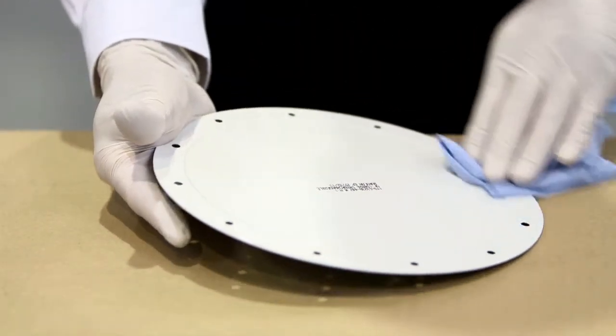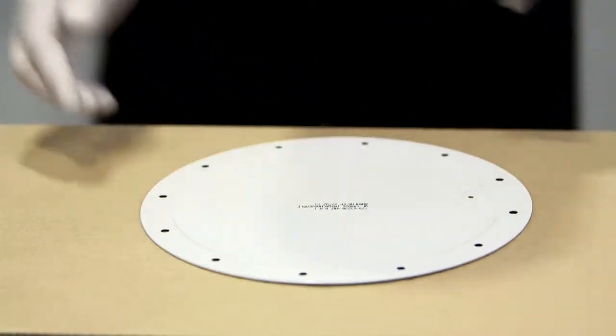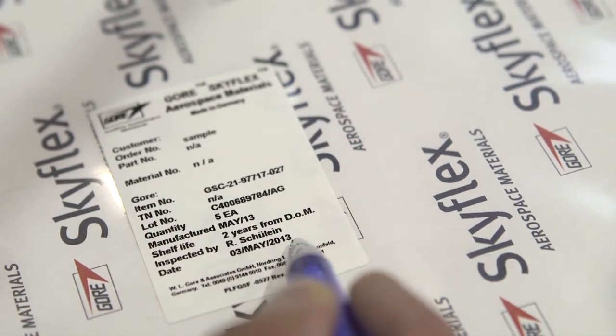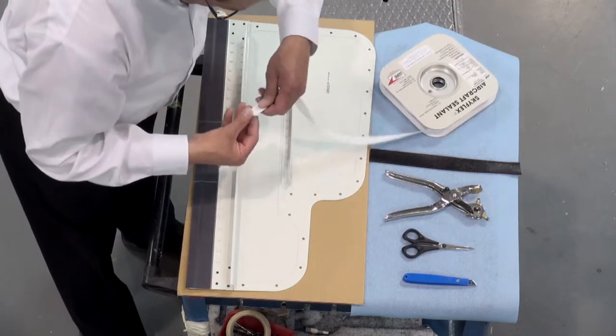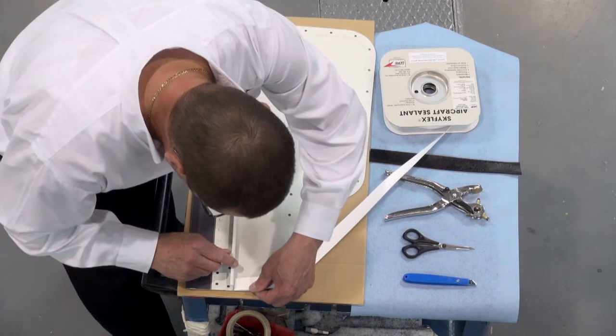Surfaces should be cleaned with an appropriate cleaner such as isopropyl alcohol and cloth. Check the shelf life and part number prior to use.